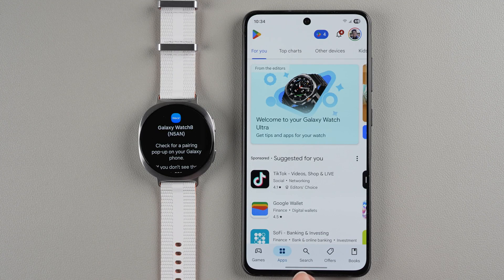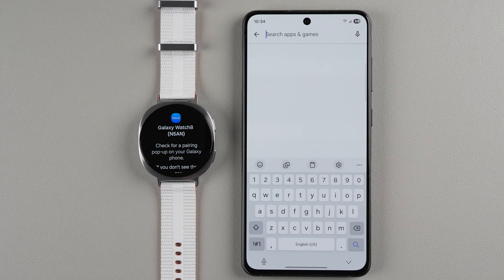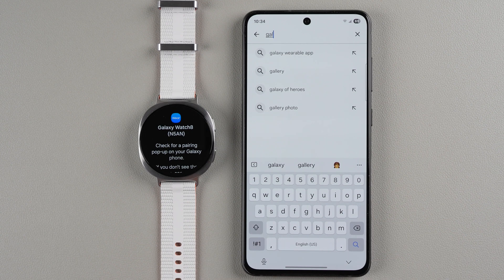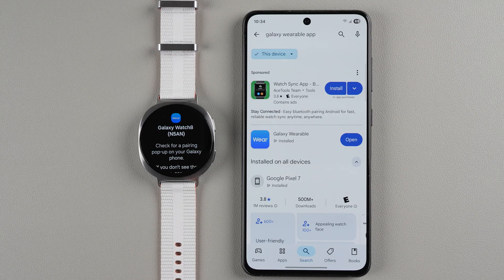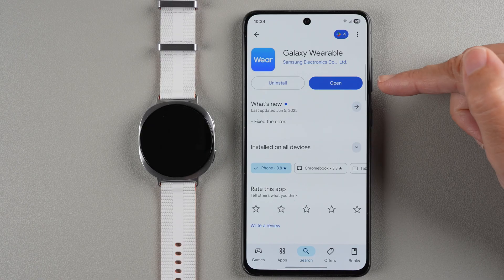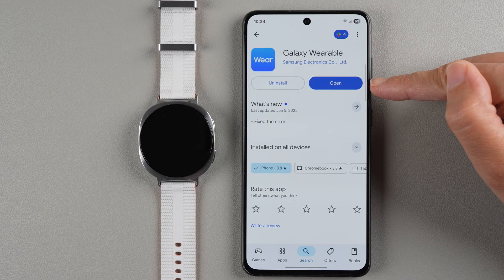Go ahead and tap on Play Store. At the bottom tap on Search, then tap the search bar where it says 'search apps' and type in Galaxy Wearable. It should pop up after just a few characters. Tap on the Galaxy Wearable app — check that it has 500 million or more downloads and 1 million reviews to confirm it's the right app. If you've never had this app before it'll say Install, so go ahead and install and download it, then tap Open when finished.